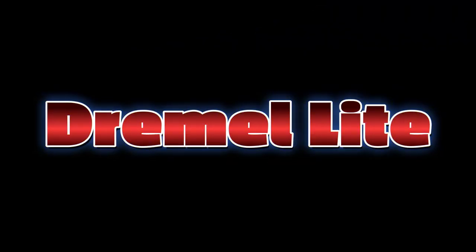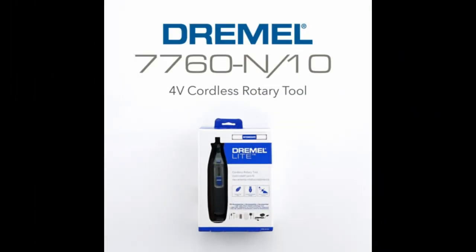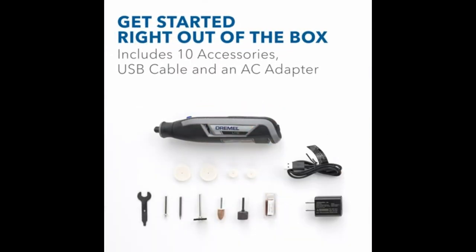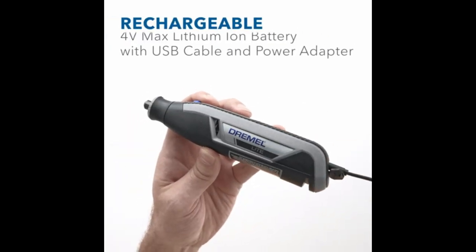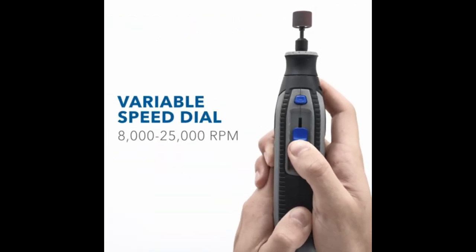The number 5 on the list is the Dremel Lite. Many people appreciate the versatility of a rotary tool for simple tasks around the home, such as grinding down a pet's toenails, smoothing a rough edge on a piece of furniture, or working on various hobbies and crafts. For those people, the Dremel Lite 7760N10 is the perfect tool.